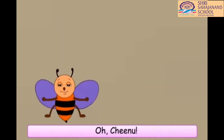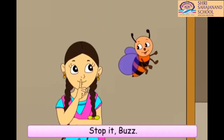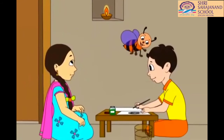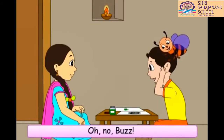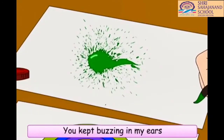Oh, Chinu. Color this red, like a nice red flower. Okay. Stop it, Buzz. Let Chinu color it with his favorite color.